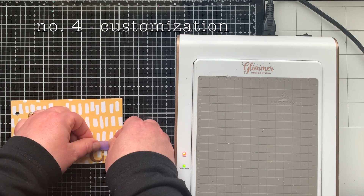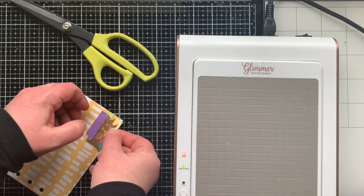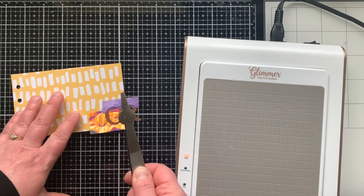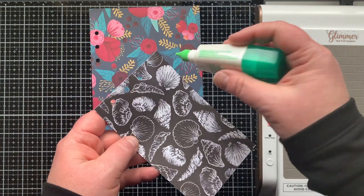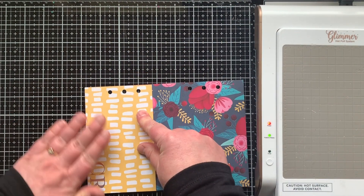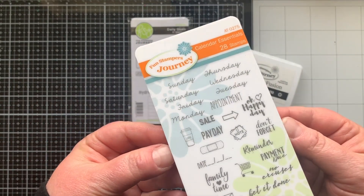Way number four is to customize your planner. I have a little pocket I'm creating for a cover page and I put my initials on it, then Glimmer Hot Foiled right onto the patterned paper — it turned out amazing. I had never tried Glimmer Hot Foil on patterned paper before and now I love it. For the pocket, which is about three and a half inches — just a portion of the die cut page — I only glue it on two sides: the outer edge and the bottom, so it opens at the top.